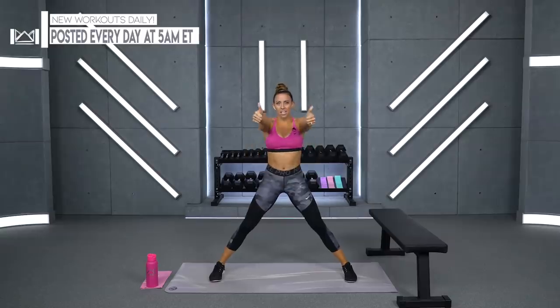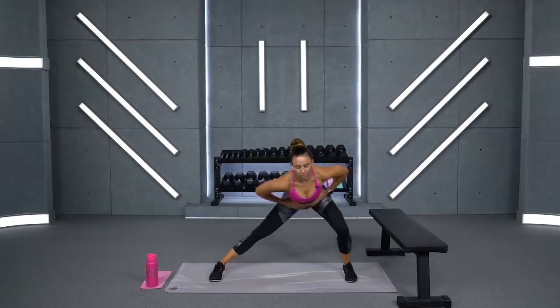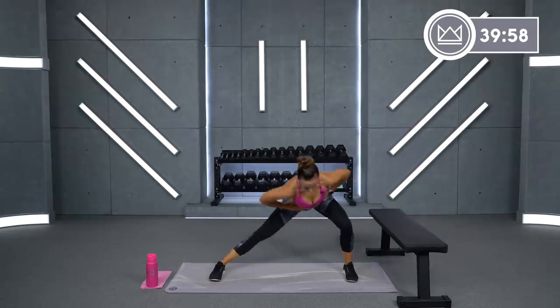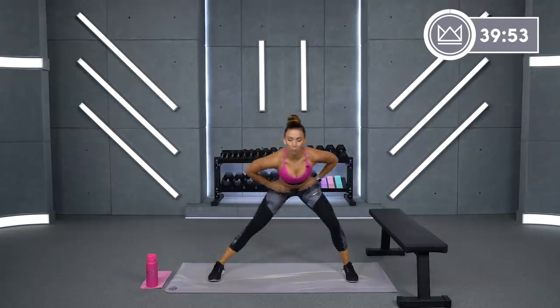Big wide stance. Thumbs up if you're ready. Hands on your hips. We're going to shift your hips back and go lateral lunges. Good, sit and sit. One leg is straight, one leg is bent. The bent leg is doing your work.